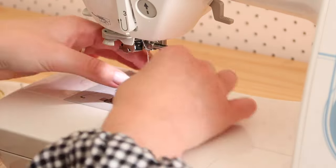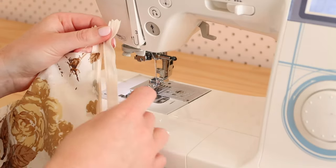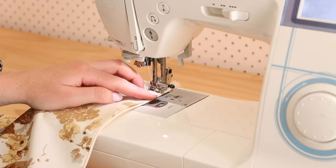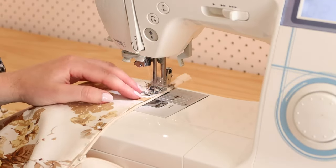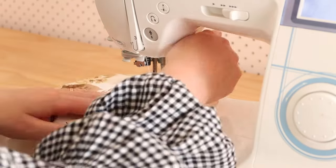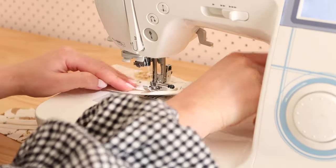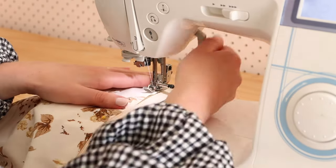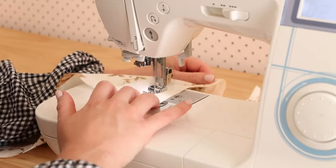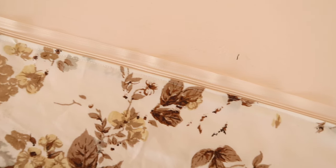Place your zipper foot onto your sewing machine and open your zip slightly before you start sewing. Then stitch the zip in place by lining your zipper foot along the teeth of the zip. When you get to the zip slider, simply place your needle down into your fabric, turn your fabric, and then zip the zipper shut to get it out of the way to continue sewing easily. Your zip should be attached nicely to your fabric like this.